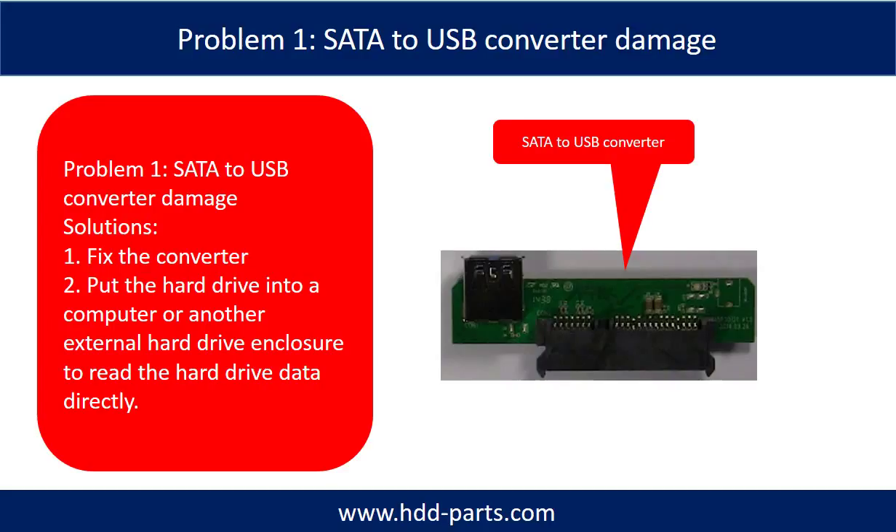Problem 1: SATA-to-USB converter damage. Solutions: 1, fix the converter. 2, take the hard drive out and put it into a computer or another external hard drive enclosure to read the hard drive data directly. For most cases, the second solution is much easier than the first one.